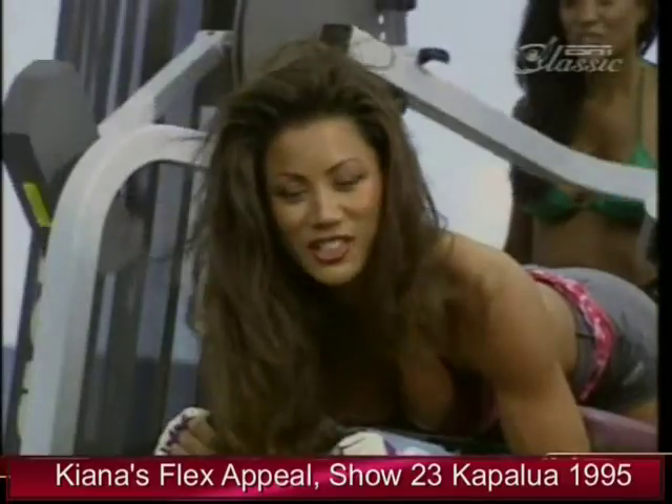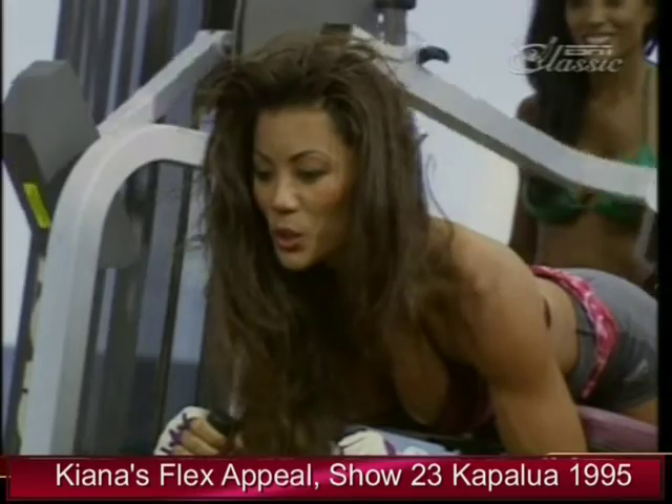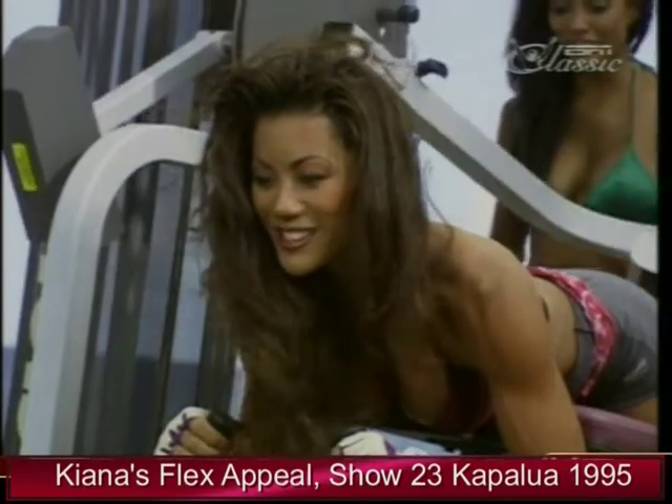We're showing you the leg extension, the leg press, and now this is the glute master — tightening and toning the buns. We're going to have buns of steel!